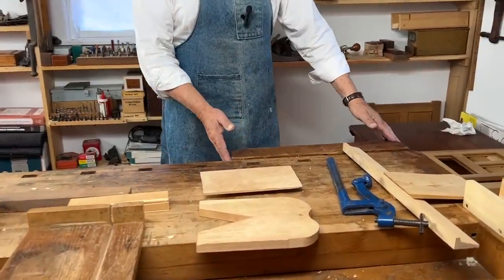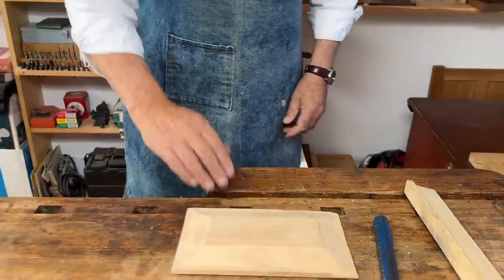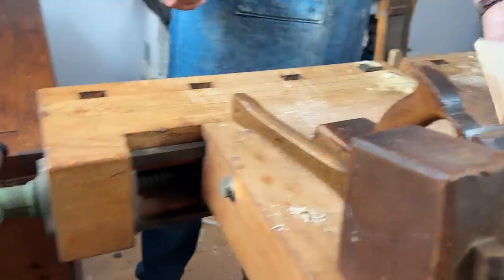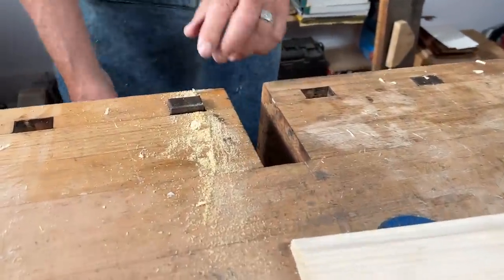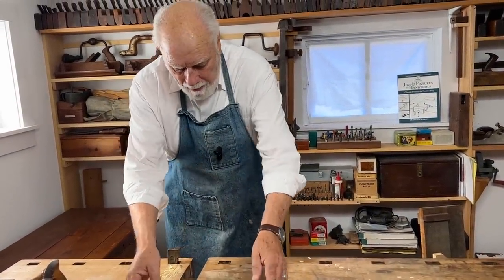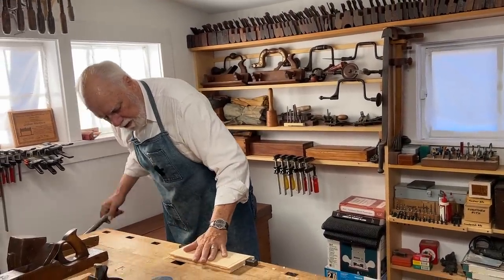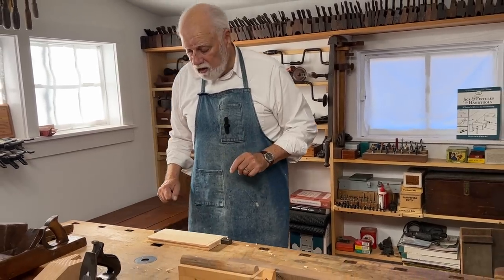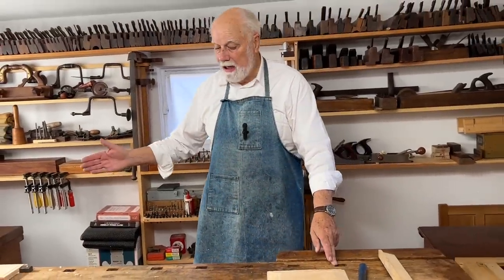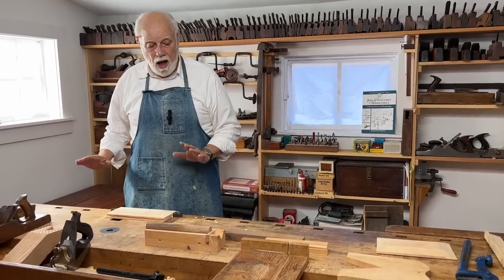This workbench has what's known as a face vice, so I can clamp something in it that I might want to work on. It also has a tail vice at the other end. I can not only clamp things in the tail vice, but in conjunction with dogs — these metal, sometimes wooden, rectangular pieces that fit in a series of dog holes — I'm able to secure wood between the dogs so the piece is absolutely secure. There are dog holes all the way along the front of this bench, which means theoretically I could clamp a piece of wood that was almost six feet long.